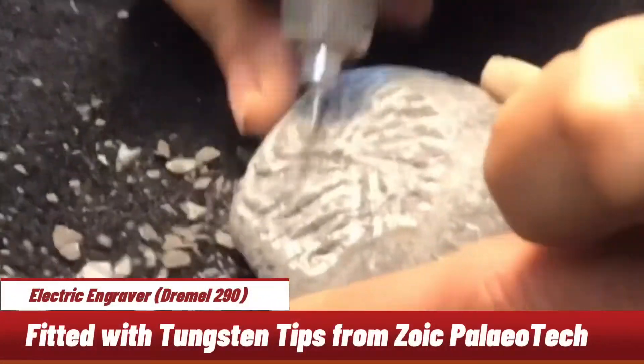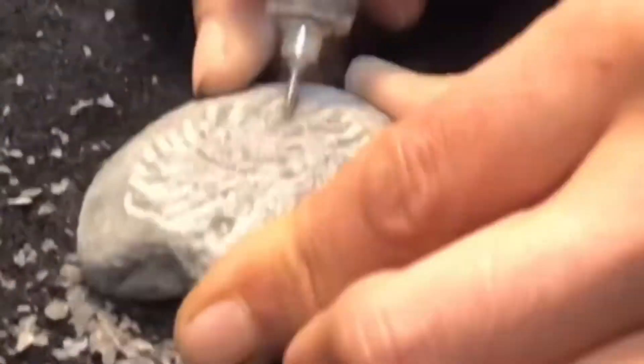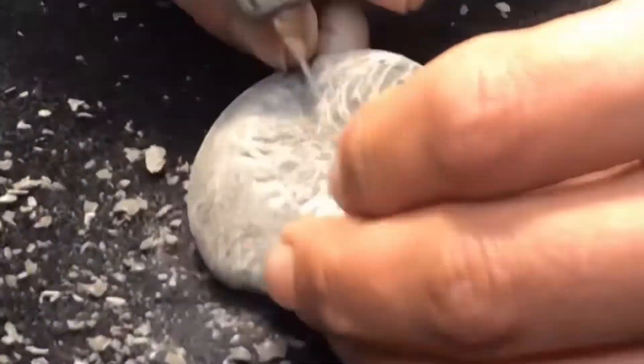With the engraver, I'm working towards the middle of the ammonite — taking away the matrix towards the center so we're keeping away from the ribs. Removing as much matrix as we can before we actually start to reveal the ammonite's ribs.